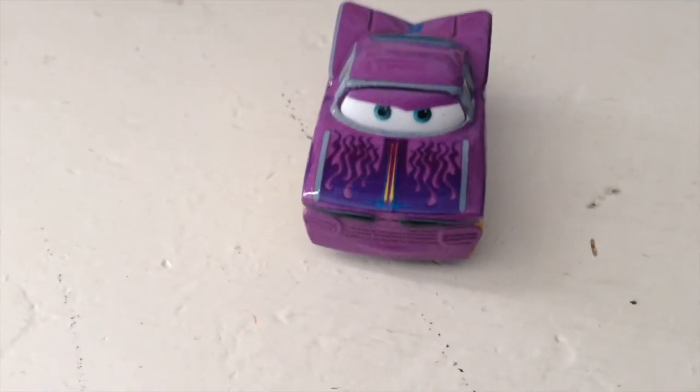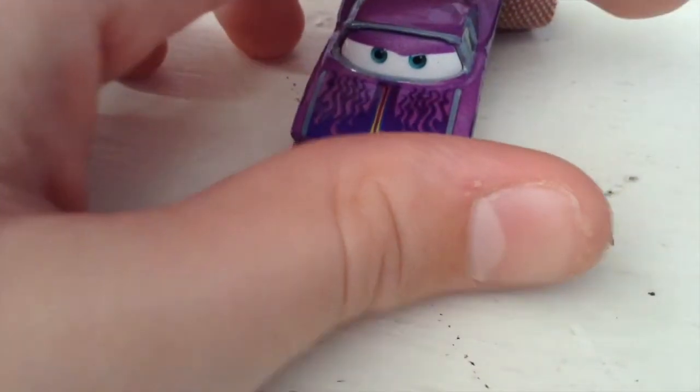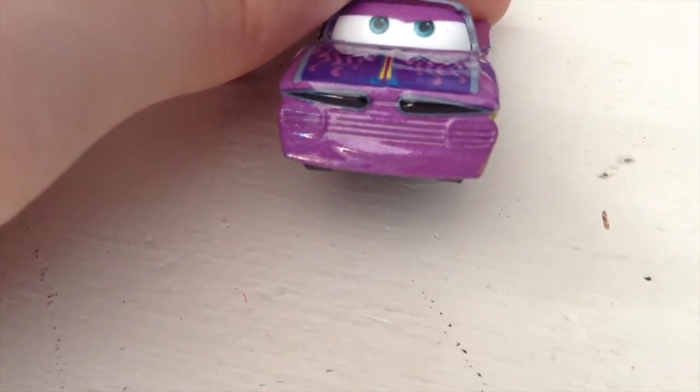Purple Ramone is a classic car — he is just classic and famous. So let's get started with the review of Mini Racers Purple Ramone.